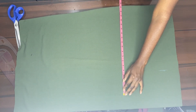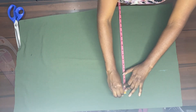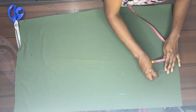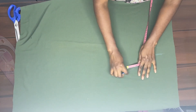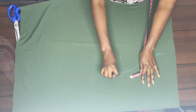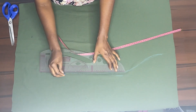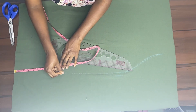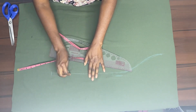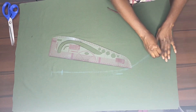Depending on your own measurement from waist to hip, don't assume it has to be eight and a half — make sure of what it actually is, but mine is eight and a half. From there we join our dots together, then take our full measurement and mark that out.